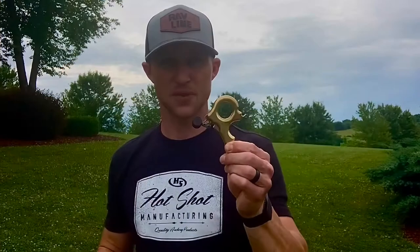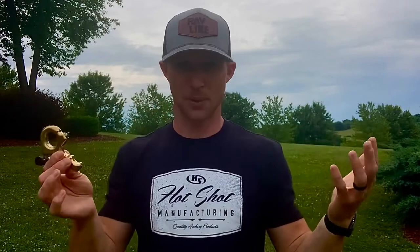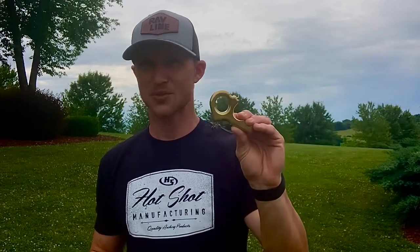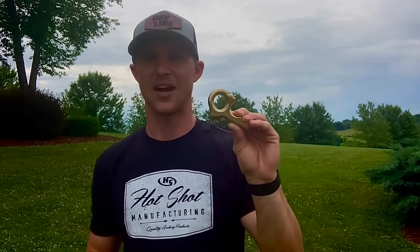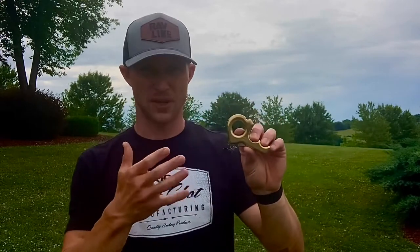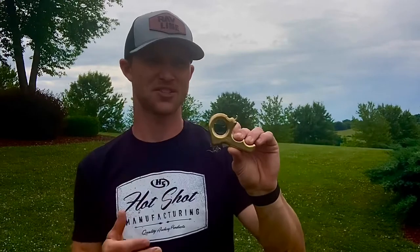As far as price goes, this release is $249.99 on Hotshot's website, and orders over $50 ship for free. When you compare brass releases across the market, most brass releases start at $250 and some go up to $300 or even exceed that. So this is very price-friendly and competitively priced when you're comparing brass to brass.